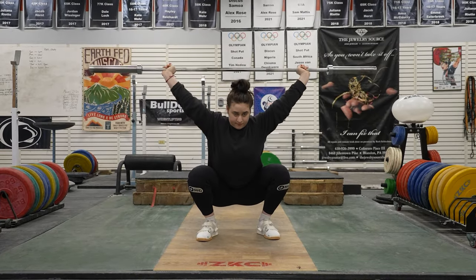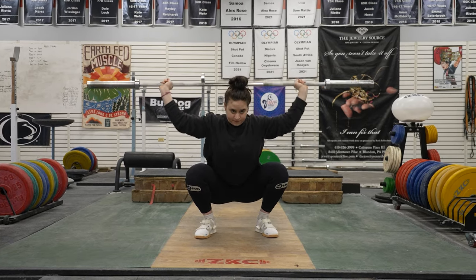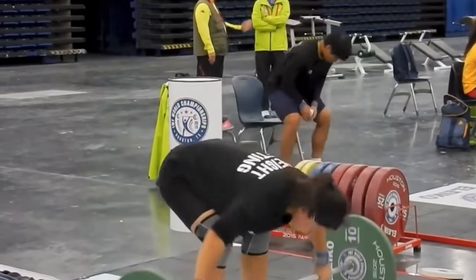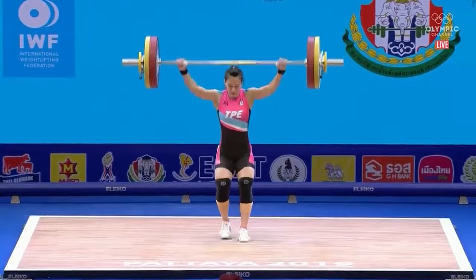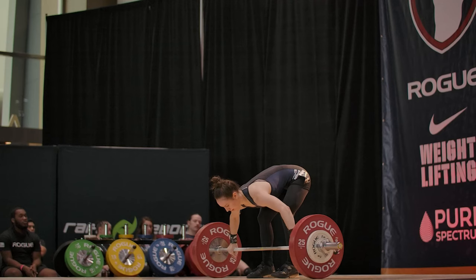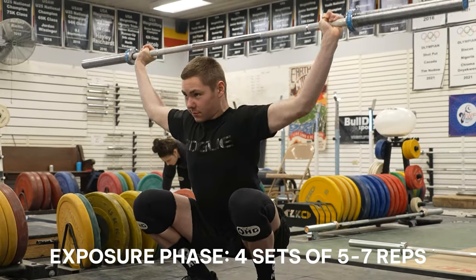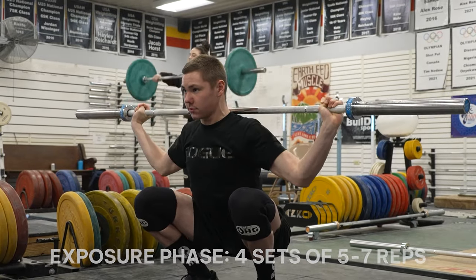Start with snatch presses standing just to feel and warm it up, then go down into a full squat and do snatch presses with just the bar, building up over time. It helps to establish a target — for example, Qu can snatch press 60 to 65 kilos and snatches 110 kilos, so use that percentage as a guide. For someone like Haley, who snatches 85-plus in training, that might be 45 to 50 kilos. We're working her from 35 up to 38, 40, and 45 kilos. In the exposure phase, do four sets of five to seven. Use this through comprehension and ascension phases, but not in the summit or realization phase when peaking.